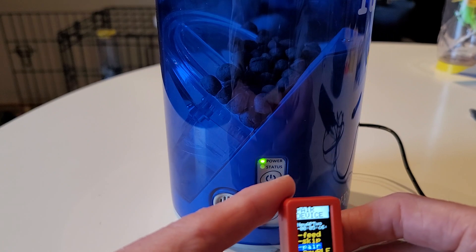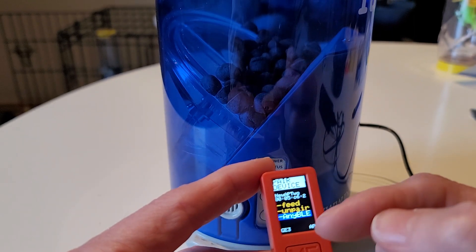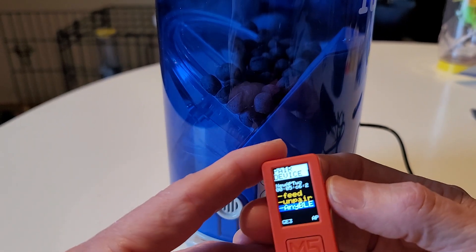Press and hold for about three seconds and release, and the screen is going to change. Now we have the Mini Clicker bonded to this feeder, so that should give you a stronger, long-lasting connection.